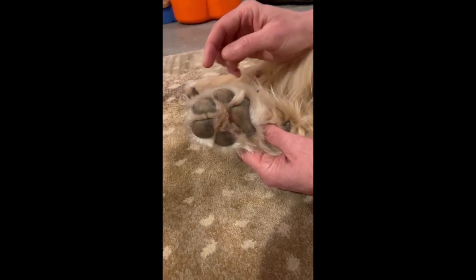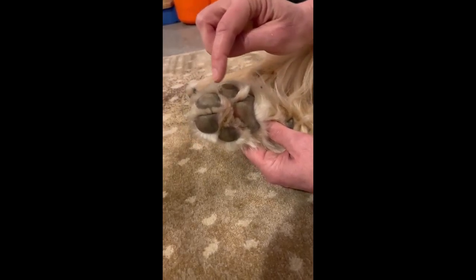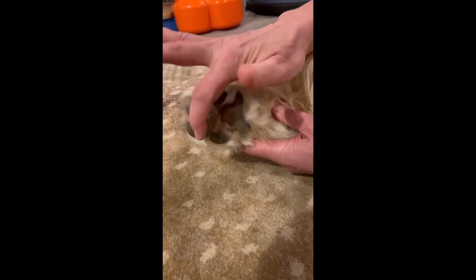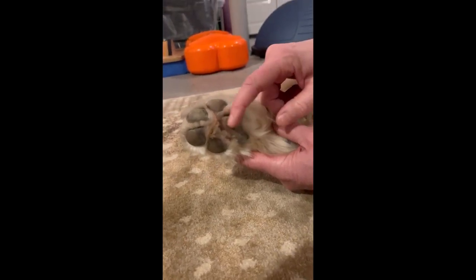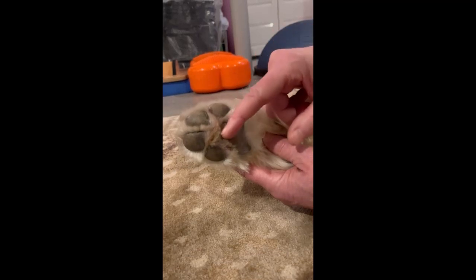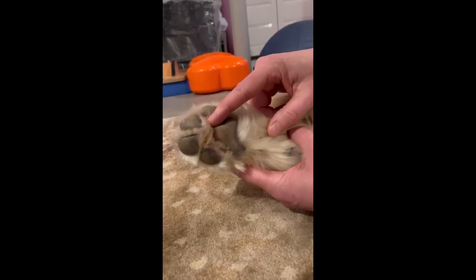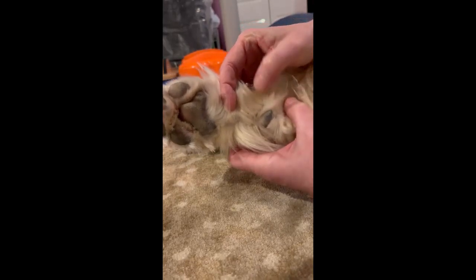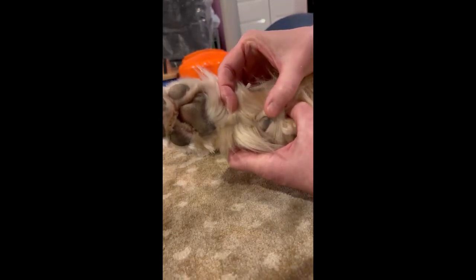When walking on uneven, lumpy, bumpy ground, that could be painful. There are actually four digital pads — one under each toe — and then there's this heart-shaped pad, which is called the metatarsal pad. And finally, there's this non-weight-bearing, gumdrop-shaped pad, which is the tarsal pad.